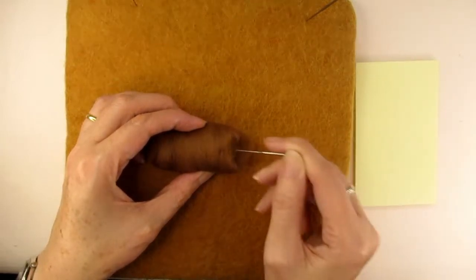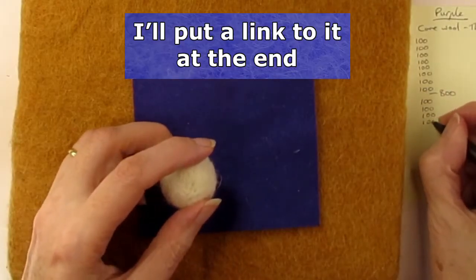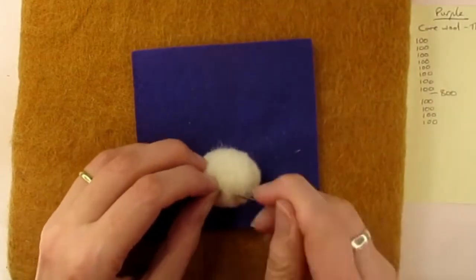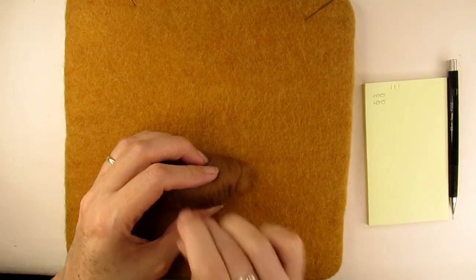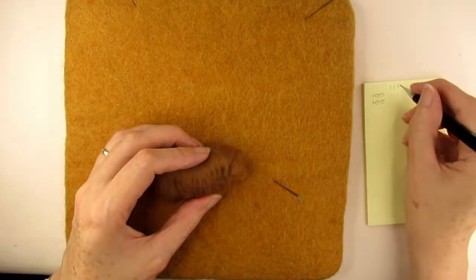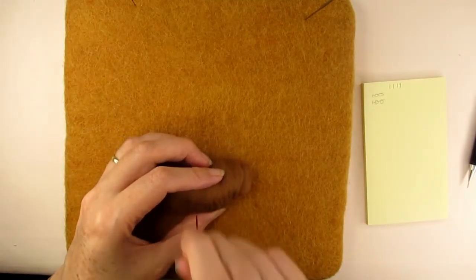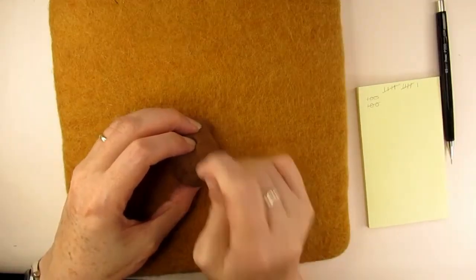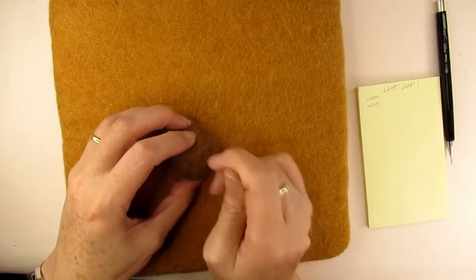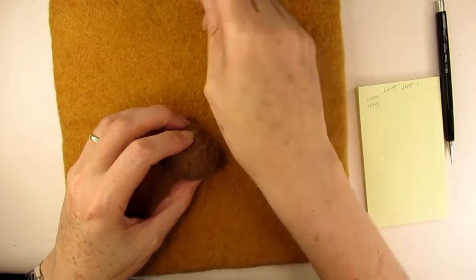Now if you've watched my 'when to stop stabbing' video, you'll know I nearly drove myself dotty counting the number of times I stabbed the wool. After making that video I swore I'd never count my stabs again, but I couldn't see how it would be a fair competition otherwise. So I came up with a cunning plan: I created a rhythm of stabbing that was ten stabs, so I only had to count the tens and note down the hundreds, which meant I could speed up the rhythm and the counting wasn't slowing down the stabbing.